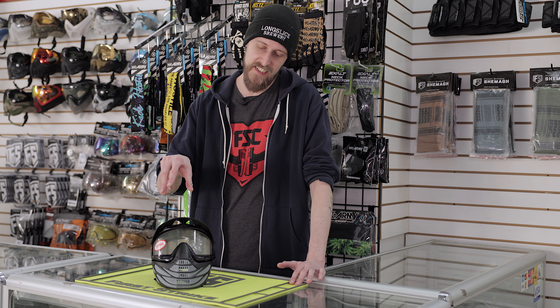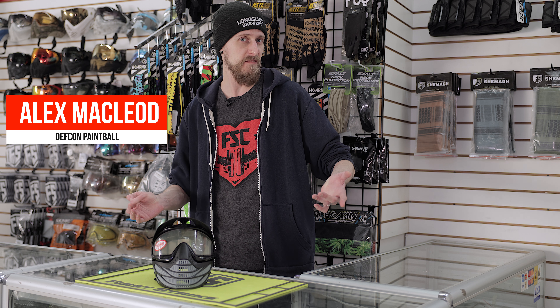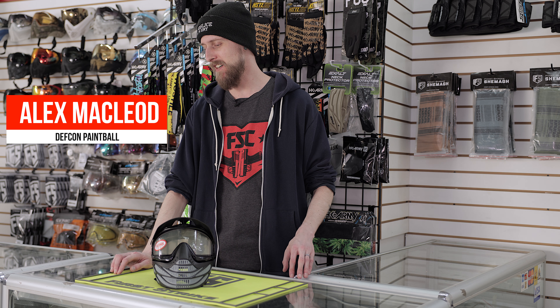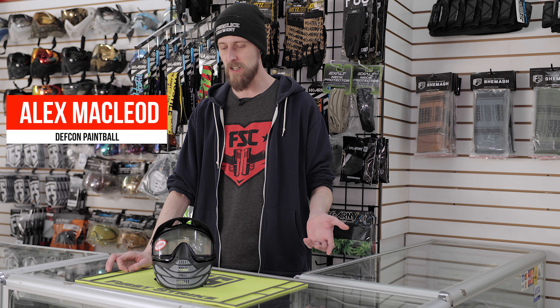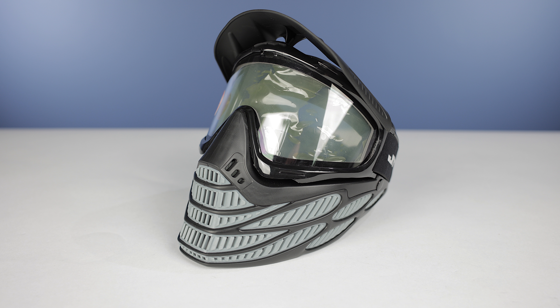Hey everyone, today we are taking a look at the JT Flex 8 mask, and this is more of a budget mask. Definitely not the most expensive mask out there, not the cheapest either, but still a pretty good beginner mask or a mask if you just don't want to spend a ton of money. It's going to definitely get the job done.